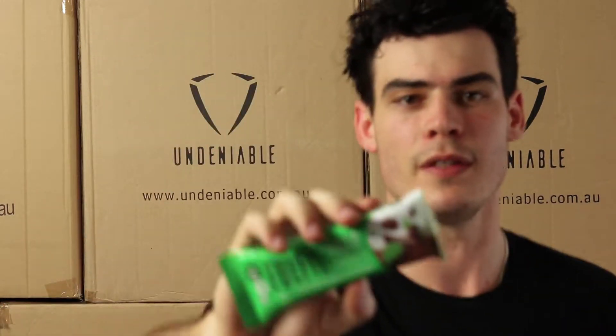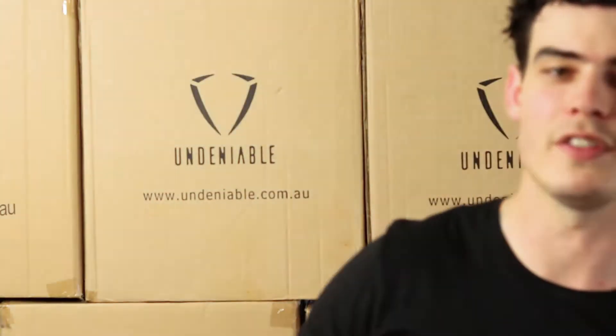Hey guys, welcome back — another protein snack review from Isaac from Undeniable. Today we've got the Fulfill Milk Chocolate Mint flavor. Give you a little look at that one — that's it there, you saw it for about 2.5 seconds.